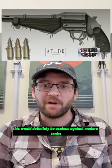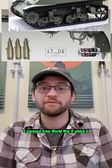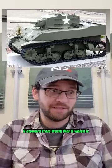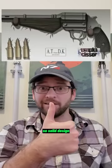This would definitely be useless against modern tanks, but could defeat the weak points of something like an M5 Stuart from World War II, which is about the same time period that the show is set. So, solid design.